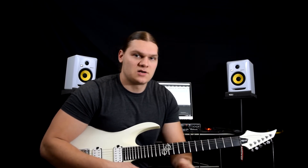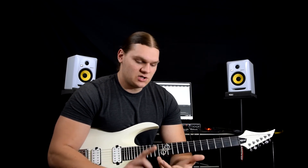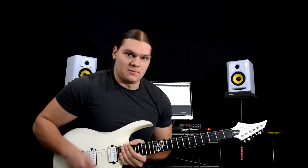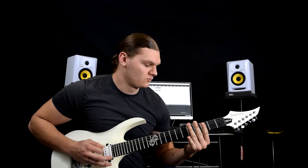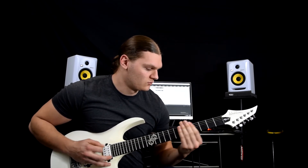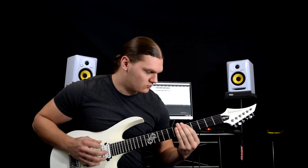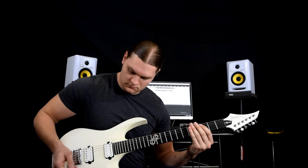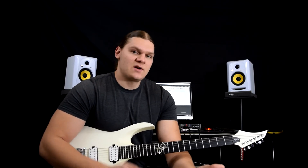As far as my plugins go, my guitar tone is just straight up Guitar Rig 5. I don't have any additional plugins on that — no EQs, no compression, nothing. Everything is done from inside Guitar Rig 5 itself, and that sounds a little bit something like this. So again, that's just Guitar Rig 5, nothing else — very simple really.